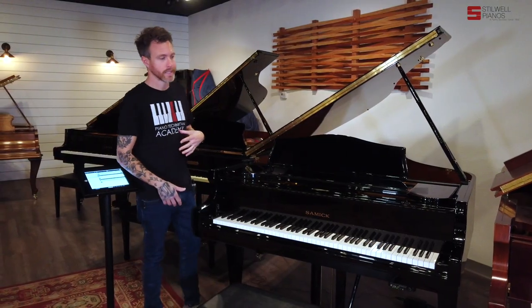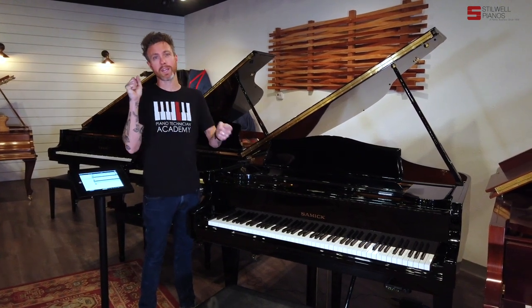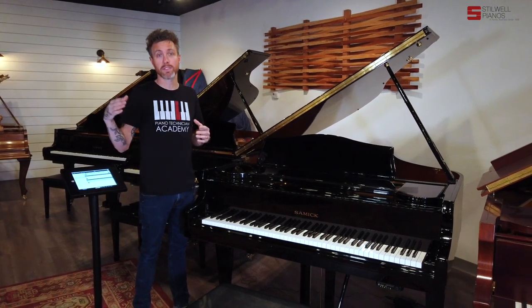Those songs rotate in and out. So maybe Lady Gaga comes out with a new album — they're going to give you some of those songs for free for a couple months, and then take them away to get you to buy them. But you can buy individual songs or individual albums.